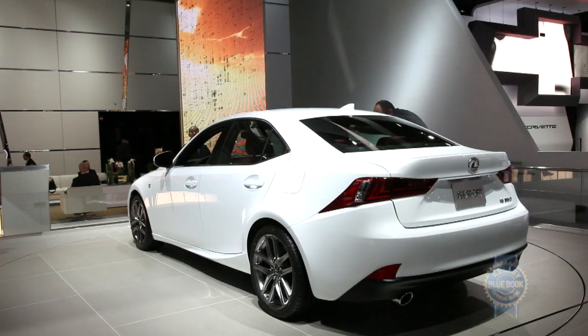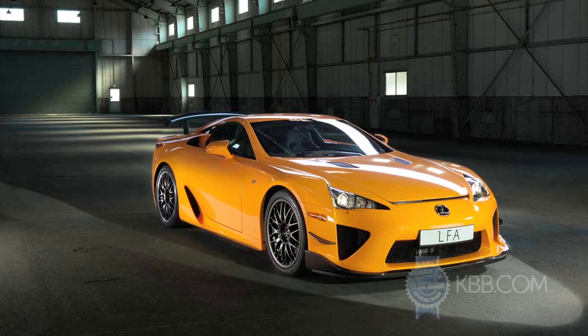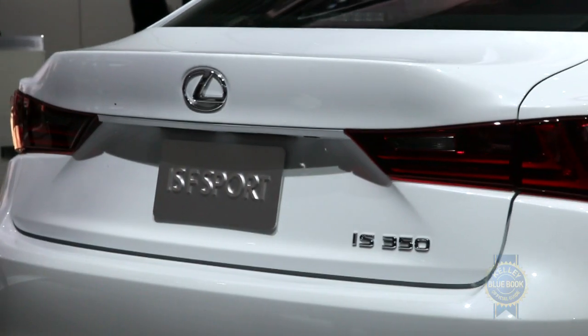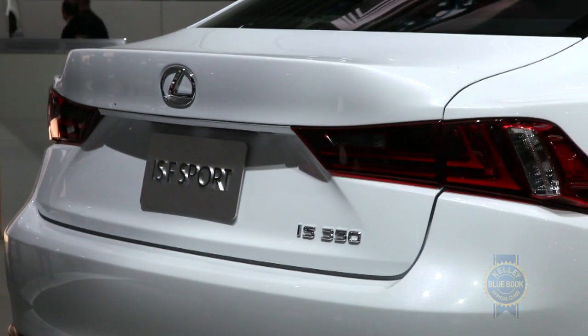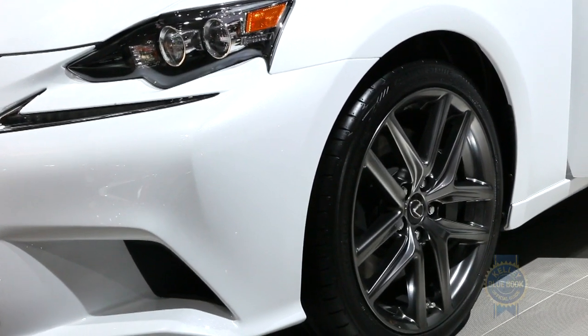Accompanying the handsome new shape is an updated and roomier interior featuring a gauge cluster inspired by the Lexus LFA supercar. While no supercar, the revised entry-level Lexus is said to offer enhanced sporting driving feel, having borrowed suspension and steering components from its bigger Lexus GS sibling.